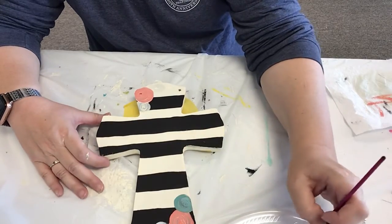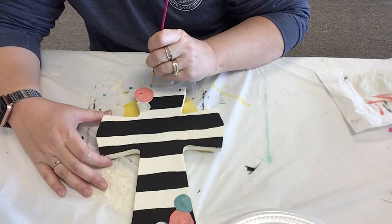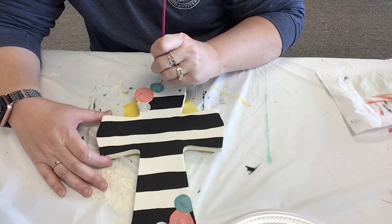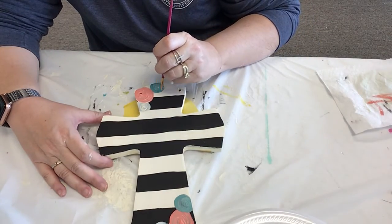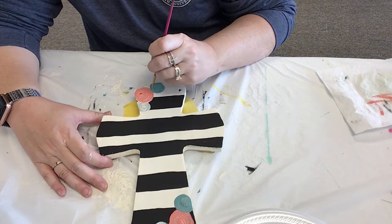You can always make them lighter or darker. To lighten them up, just put some of your white or cream color in there. And to make them darker, a tiny, tiny bit of black — not very much black at all — or brown.